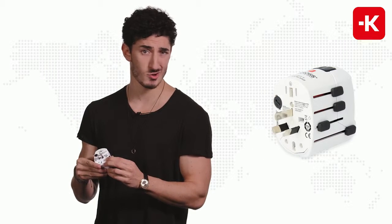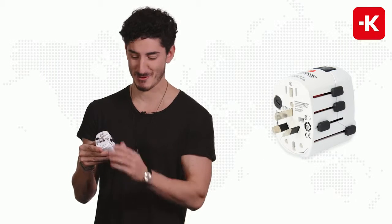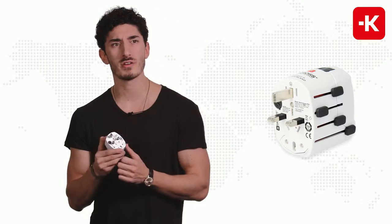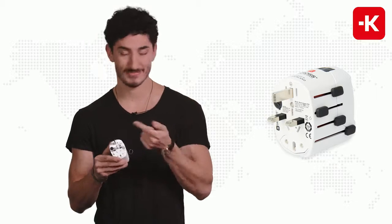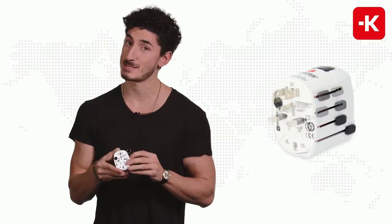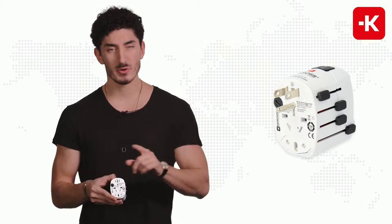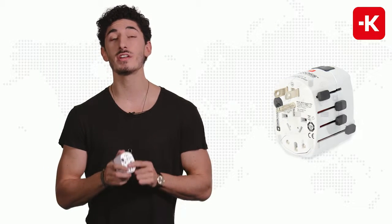Feel like going down under to visit the Australians? Well that's the plug right for you. The UK? Sure, this is the perfect plug for you. Last but not least, of course, the USA. Now let me remind you that this works in over 150 different countries, so it's incredibly practical.